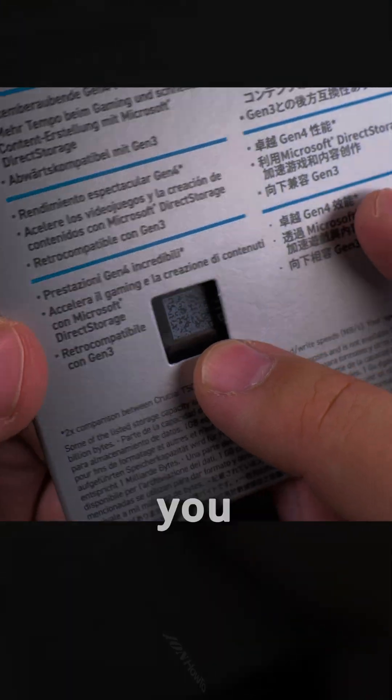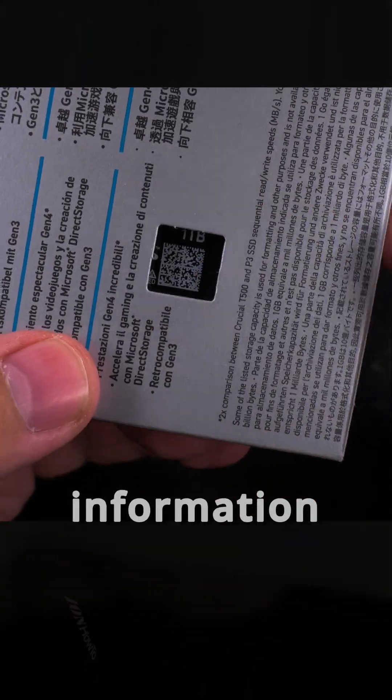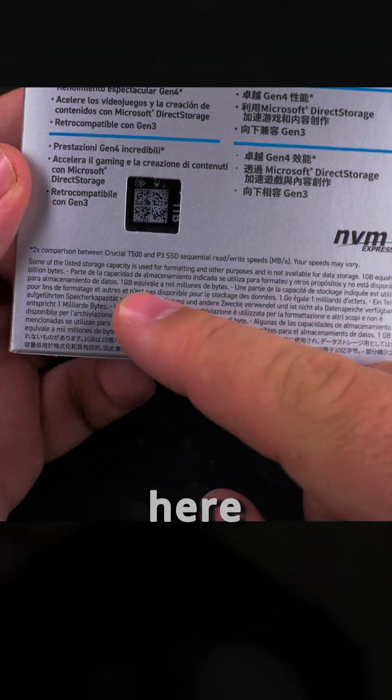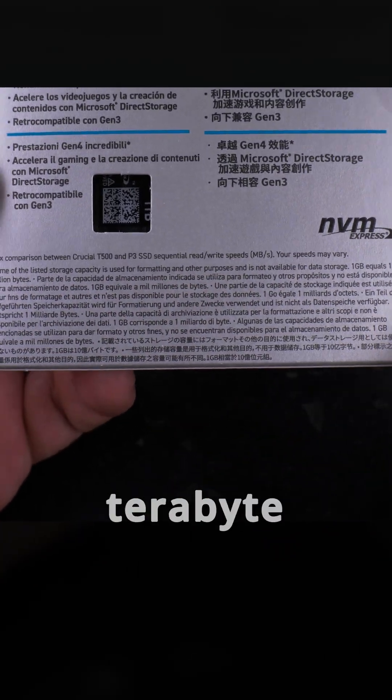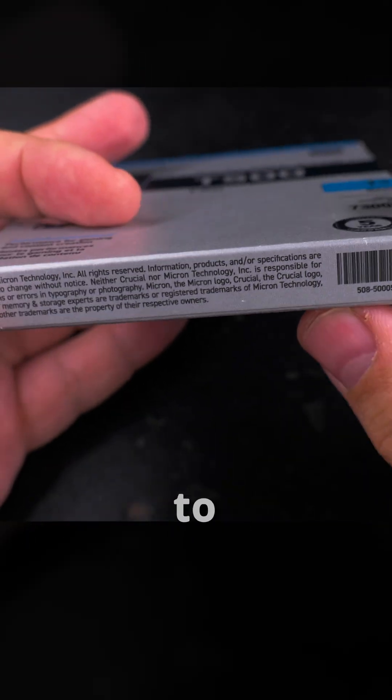You can see inside the box. I think that's the serial number of the drive — it's a QR code with the 1TB information. There's also information about how 1TB is not really 1TB and how you will see less storage when you connect it to the computer, but I guess most of us are already used to that.